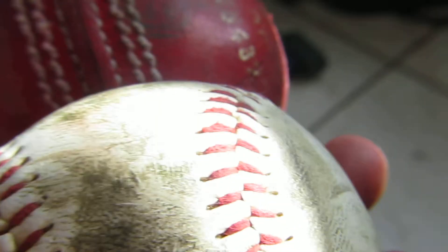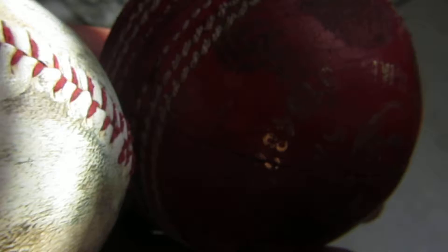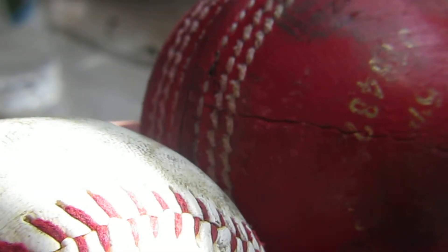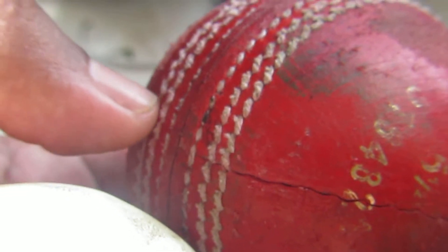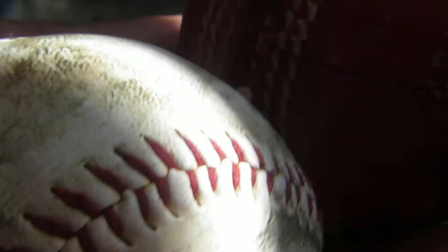Between the cricket ball and the baseball, which ball is heavier? Both look very similar, but which one is heavier? Even though the cricket ball looks a little smaller, it is heavier by 6 grams. The cricket ball weighs approximately 155 grams and the baseball weighs approximately 144 to 149 grams.